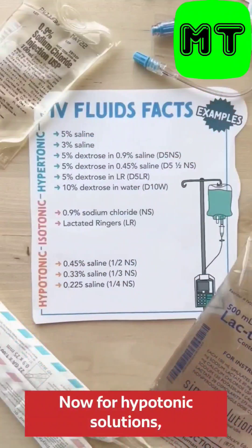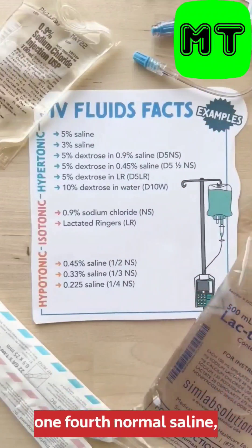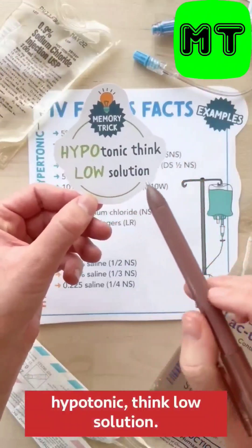For hypotonic solutions, we see that those have lower numbers than hyper: half normal saline, 1/3 normal saline, 1/4 normal saline — those are much smaller numbers than hypertonic solutions. An easy way to remember that is to think hypotonic, think low solution.